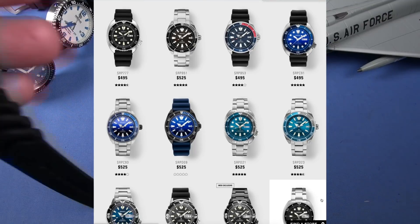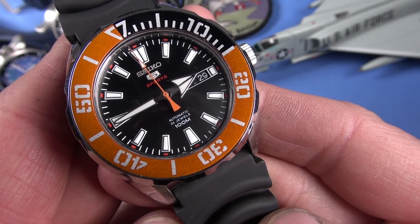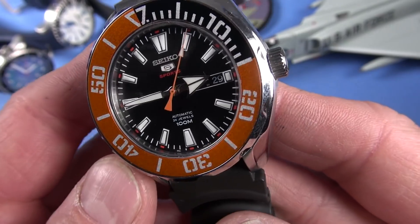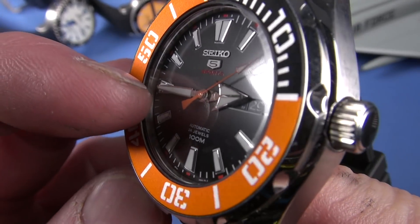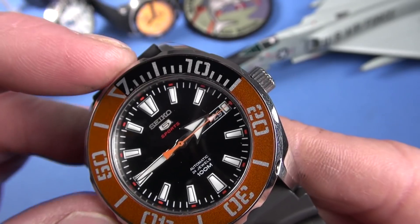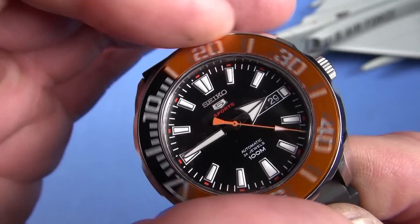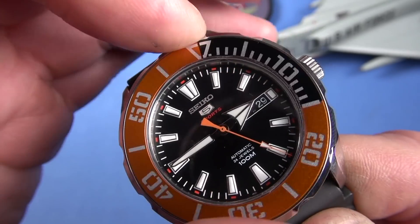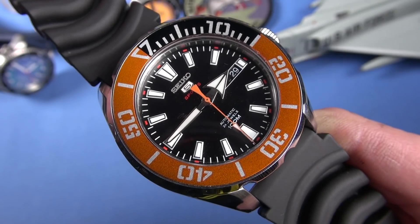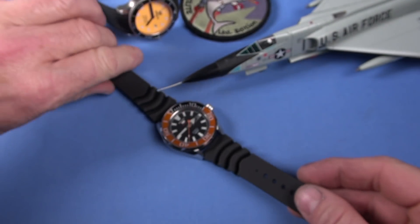Here comes one I do like — the Seiko SRPC-59K1, $160 paid. This is a Seiko 5 value line 4R36-powered automatic dive watch. It's fantastic, I like it a lot. It needs a hand modification — we've got shiny hands here. But great lume, tough, durable, small effective face, fat bezel. The bezel's kind of wobbly, but it's a quirk that doesn't make me hate the watch. I really like it, but it's not the end-all dive watch for me.